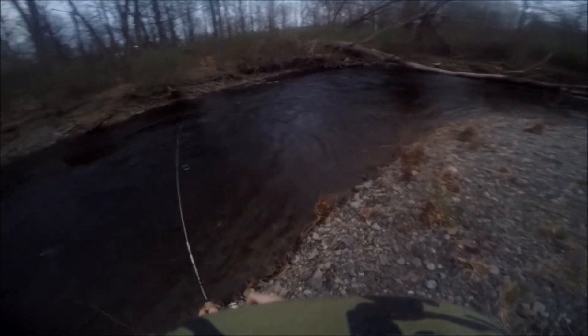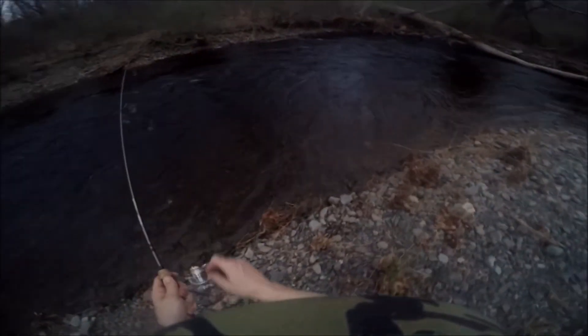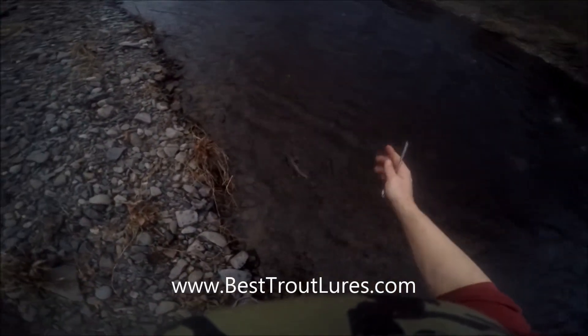Hopefully this video can help you out if you encounter a spot like this on the stream and you can utilize the Little Tiger. Check out our website besttroutlures.com for the best selection of trout lures and more great videos.